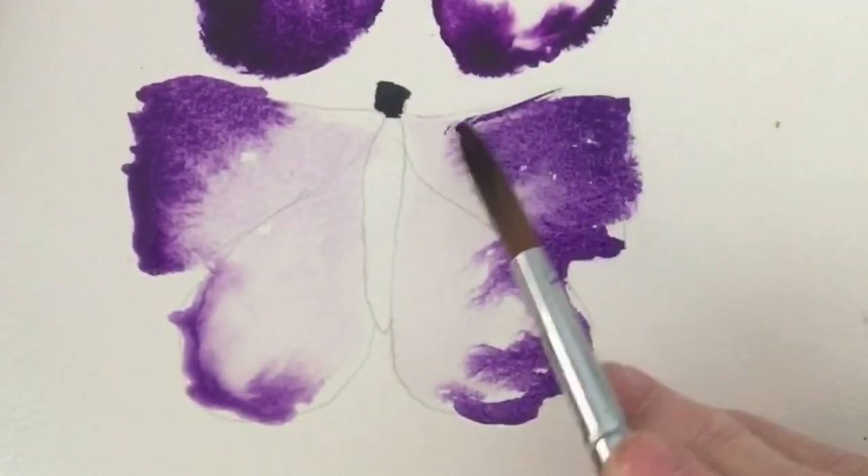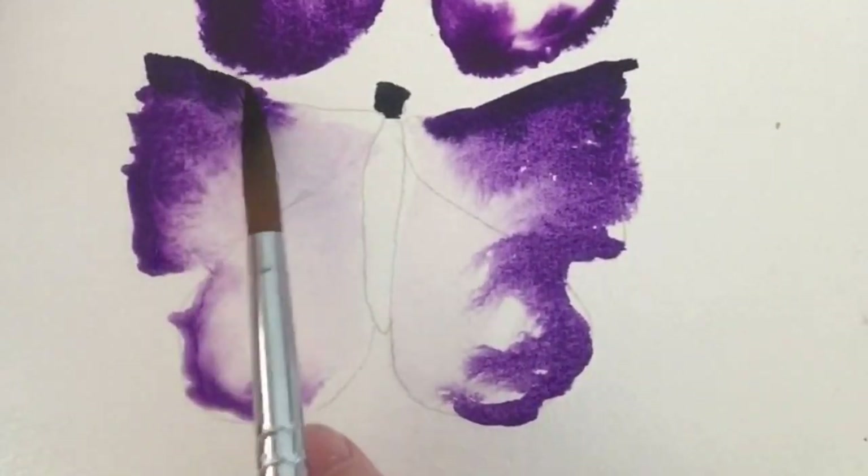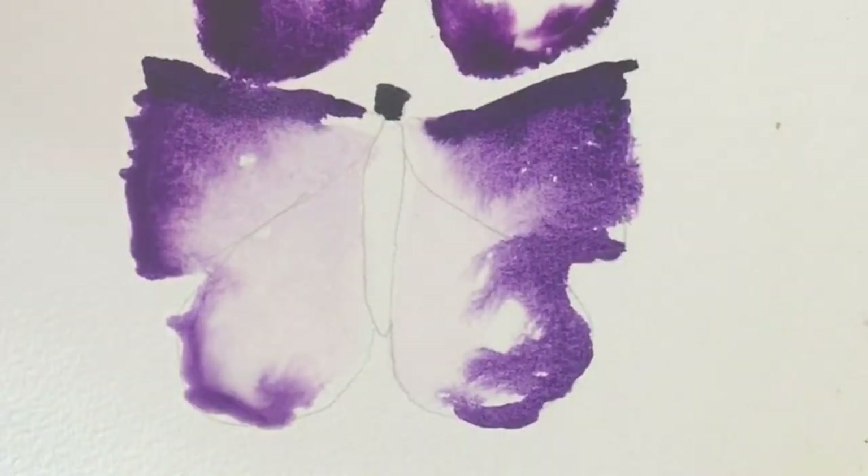I made sure I didn't get the body area wet, so that if I did touch the black it's not going to run into the wings.